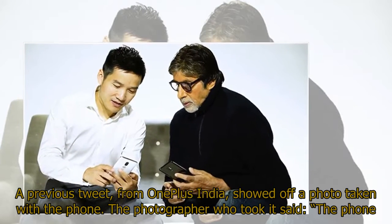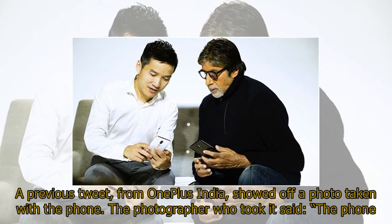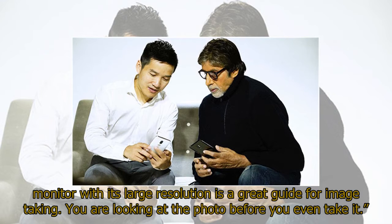A previous tweet from OnePlus India showed off a photo taken with the phone. The photographer who took it said the phone monitor with its large resolution is a great guide for image taking — you are looking at the photo before you even take it.